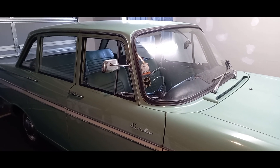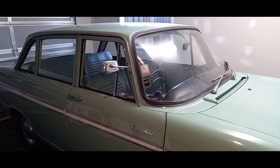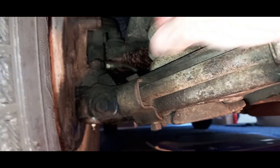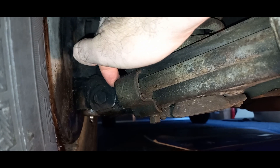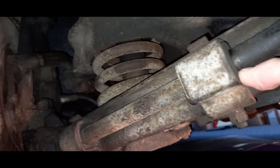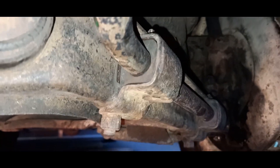Welcome back to the channel. Today I'm going to change out the sway bar bushes on the front of the car. You can move the sway bar up and down — it's supposed to be nice and tight. This car gets quite rolly around corners, particularly roundabouts. This bush at the rear on the right side is actually migrating out of the housing. I wouldn't be surprised if these are the originals and they're just worn. The left hand side — I thought these ones were okay, but there's movement in there as well. They're just worn out, so we need to get this off. I've got some new bushes for it.